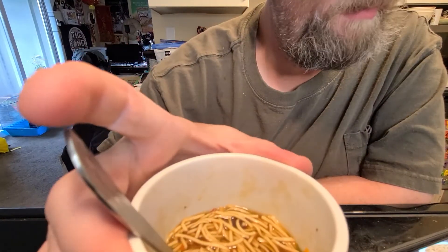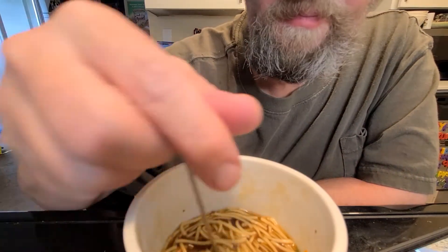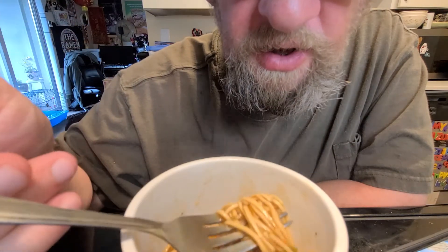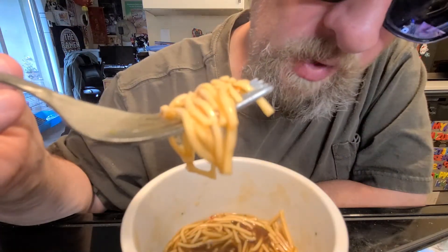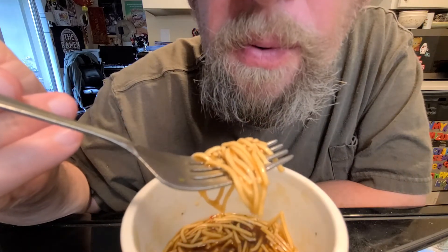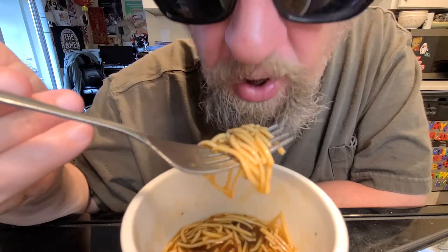That sounds exactly like Japanese teriyaki. It smells very salty — teriyaki generally isn't very sweet. I gotta say, this company's had some varieties I've found to be pretty decent, more or less palatable. So here is our ramen.